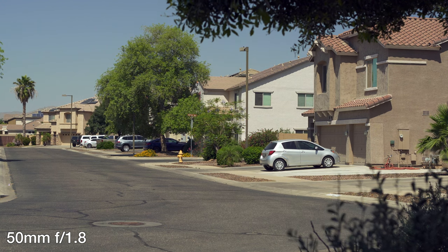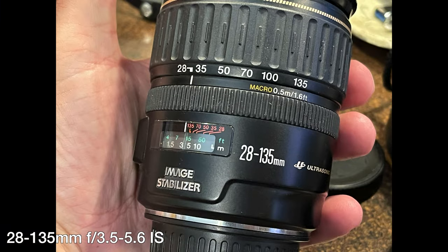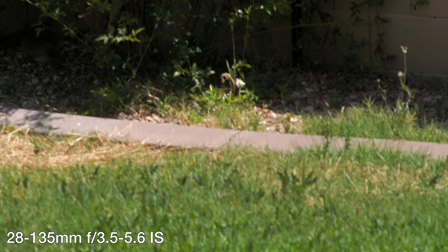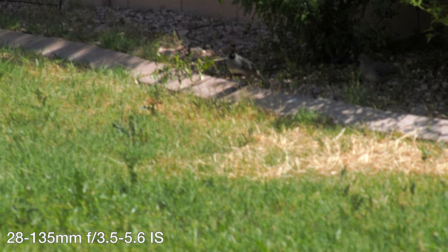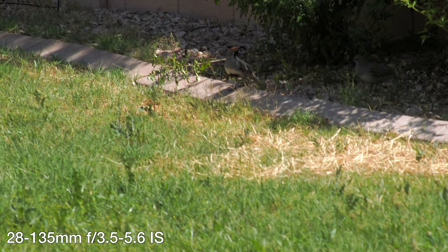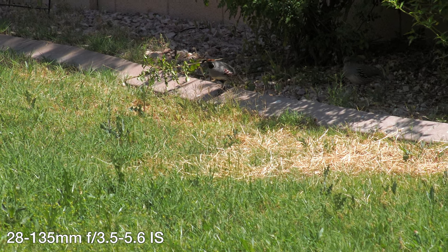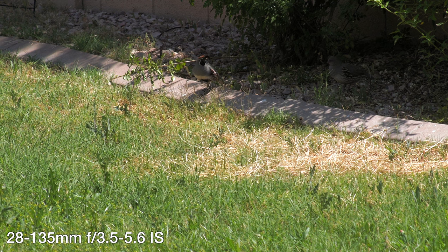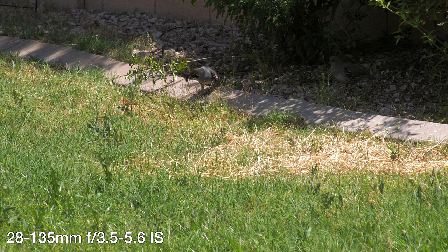Then I went to my 28 to 135, and I had very similar issues — the autofocus wasn't working. But you can see that there's just a little bit of warble or movement based on the image stabilization, wobbling a little bit. Then I turn it off, and this actually has a really good look to it. These quail were out in the backyard — just a crisp lens.